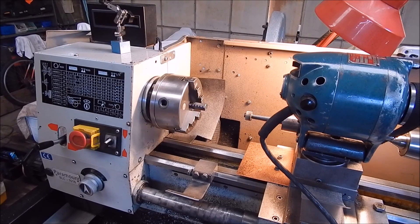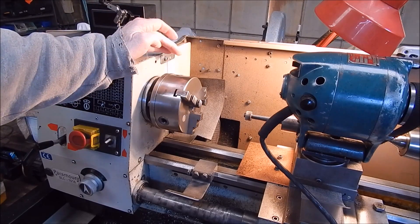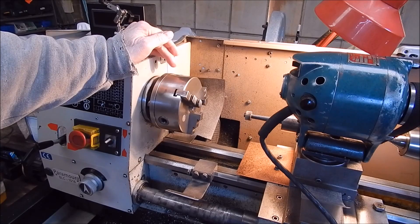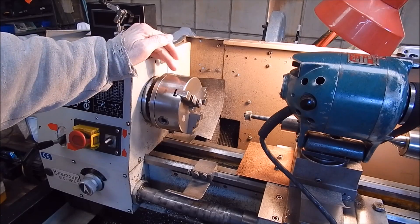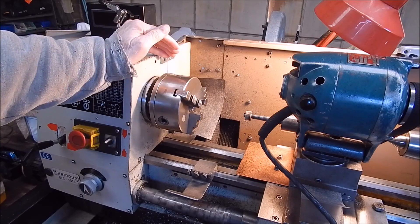G'day, it's Robbie Regain. The other day I was using my cheap Chinese lathe, which I've had for at least 10 years. It's the original chuck and it's always been pretty accurate, pretty good for a scroll chuck — it hasn't been bad at all.